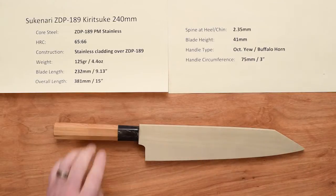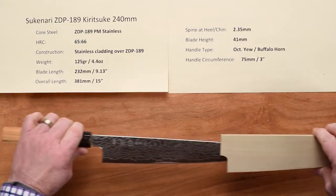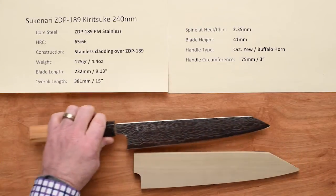These knives do come with a custom saya already in the box, friction fit. Here's the knife.